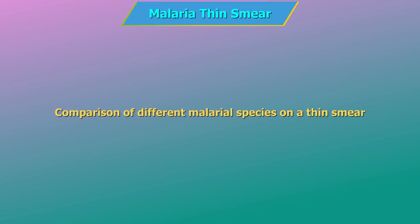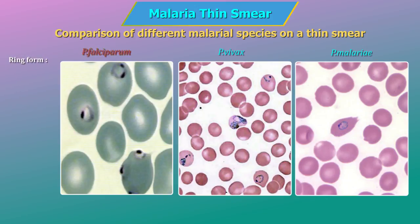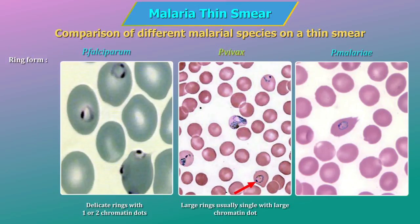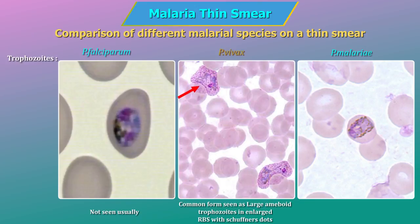Comparison of different malarial species on a thin smear. P. falciparum: infected RBCs are normal in size and RBCs may be infected by multiple parasites. P. vivax: infected RBCs are enlarged in size and may show Schüffner's dots. P. malariae: infected RBCs are normal in size. Ring forms — P. falciparum: delicate rings with one or two chromatin dots. P. vivax: large rings, usually single, with large chromatin dot. P. malariae: sturdy cytoplasm with large chromatin dot.